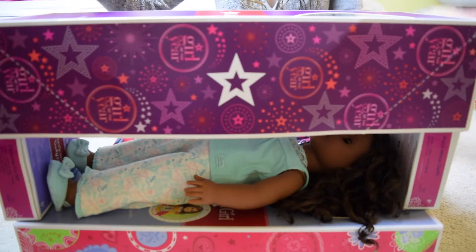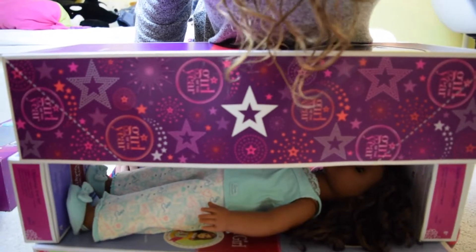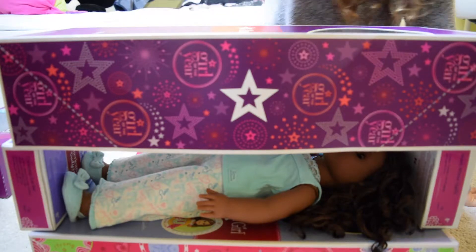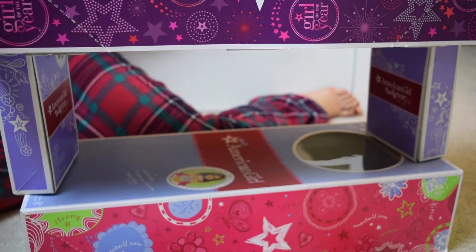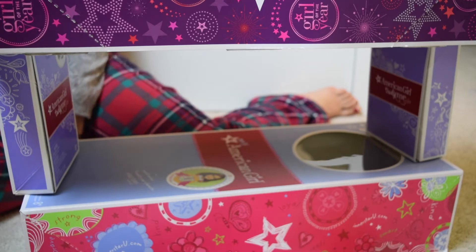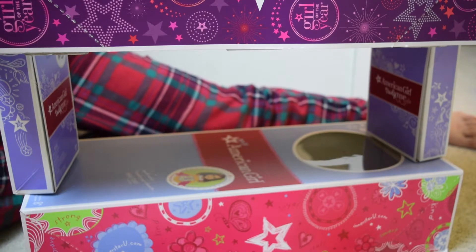It's simple and super easy. The top bunk doesn't really need anything — a doll can sleep on that no matter what, and two dolls can sleep at one time. Grab your doll pillows, your doll stuffed animals, your doll mattresses, your doll blankets, and get to decorating. If you don't have a doll blanket or a doll pillow, honestly just use an old shirt — it's so easy. Then two of your dolls have this amazing bunk bed that they can sleep on during the night — or day, you know, your doll's choice.